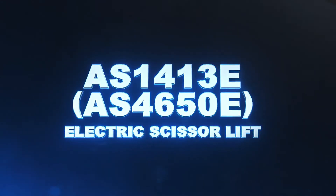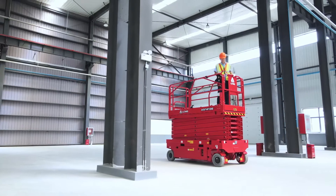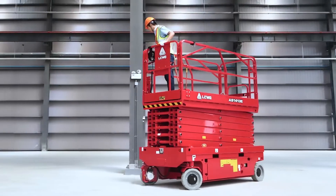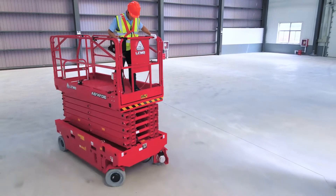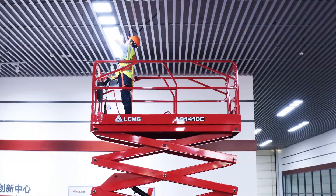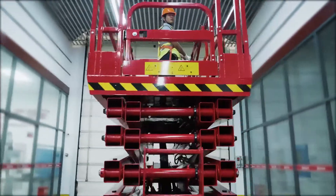LGMG AS1413E Electric Scissor Lift. The LGMG new product AS1413E Electric Scissor Lift was introduced to the industry in 2020. With a platform height of 13.8 m, the AS1413E greatly expands the working height of electric scissor lifts and improves productivity for operators in high applications.